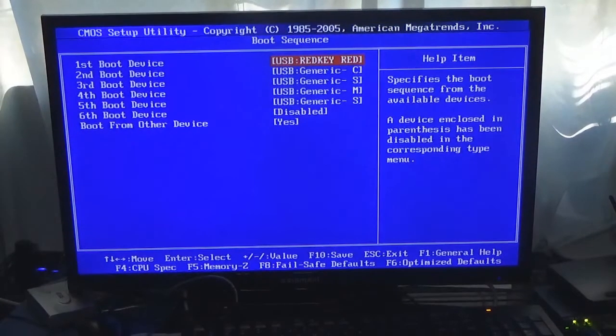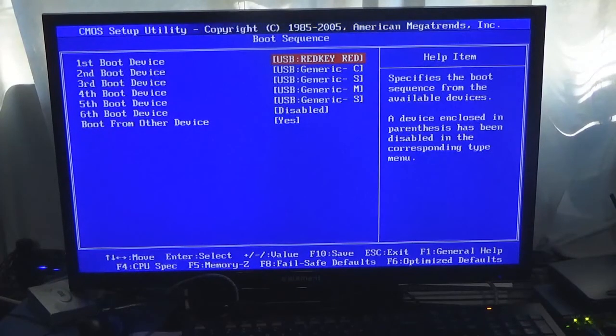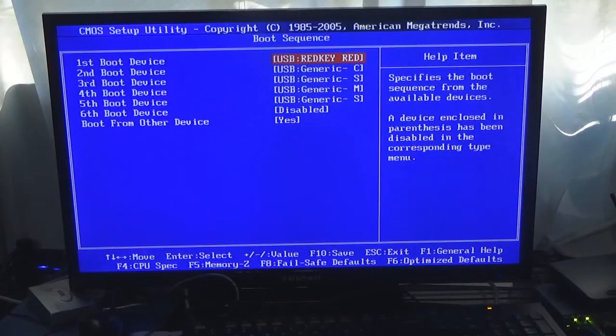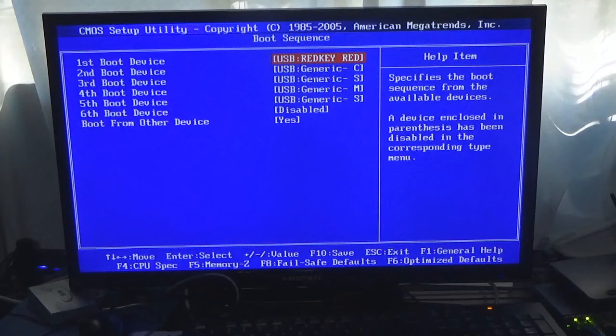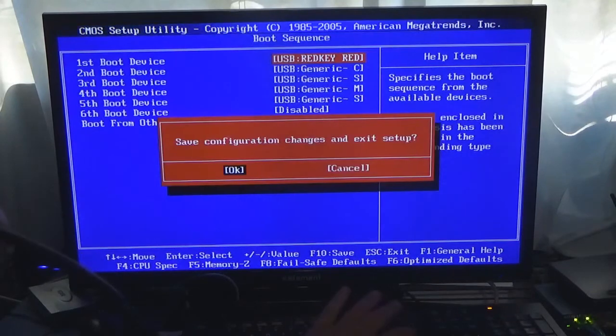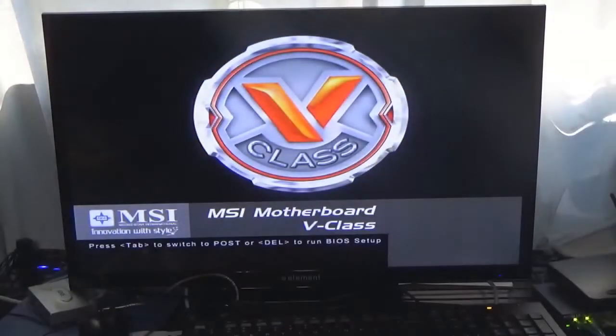Hello everybody, welcome back to the channel. In this video I want to see if the RedKey USB data wiping software can wipe an iPhone — iPhone X, I believe. Now before we get into this, do not do this if you need your phone. This is a phone I don't use anymore, so I'm just curious if it will work. I've been wanting to do this for a while just to see what would happen.